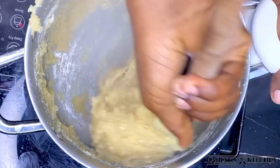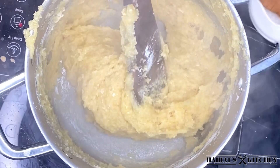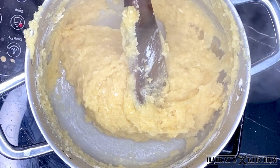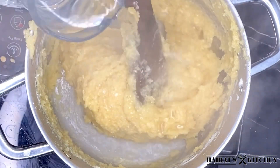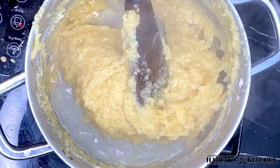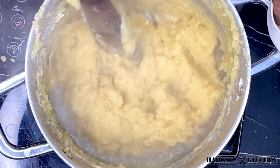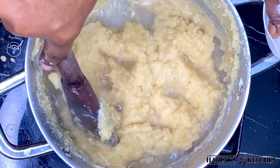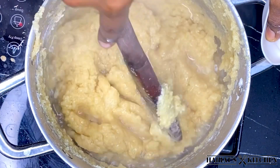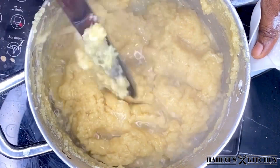I'm going to do it like this to make sure to break any lumps. If you realize your kokwente is a bit harder, you can add water. Mine was perfect — I just added a little bit of water to allow it to steam cook. Then I'll cover it and allow it to steam for three to five minutes.